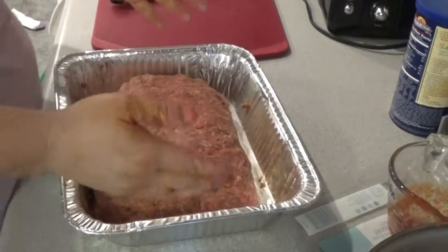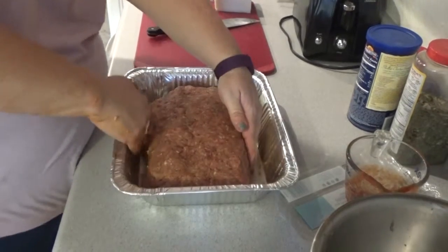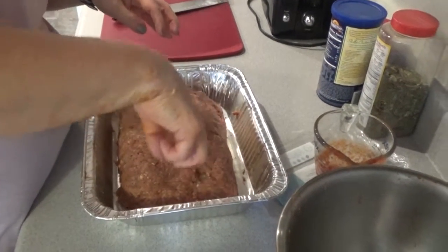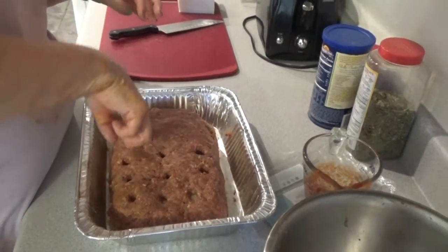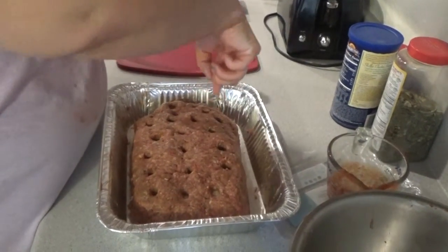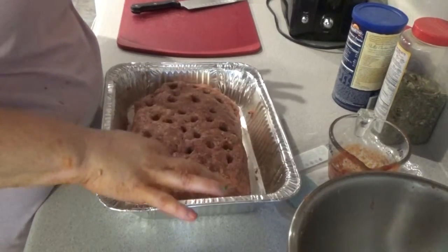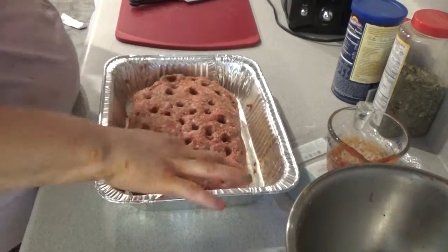A little secret my grandmother taught me: when you're cooking a meatloaf, a lot of people have trouble with the middle getting fully cooked. My grandma told me to just poke little holes at the top. You're going to hit the cheese every once in a while — that's perfectly okay. That way it cooks a little bit faster and gets it done.